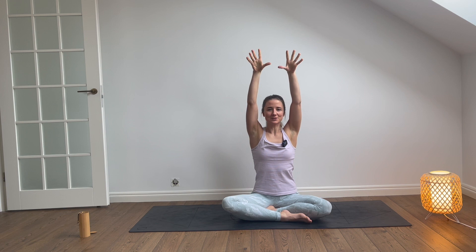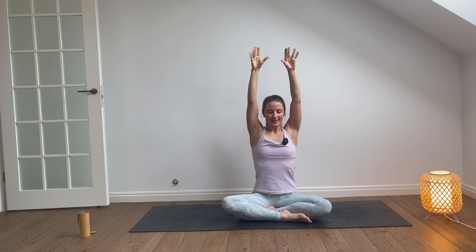Throughout the whole practice, we will try to breathe through the nose. Gentle, calm breaths. A few more: open, squeeze, open, squeeze, open, squeeze. Last breath, inhale. Exhale, shake your hands.